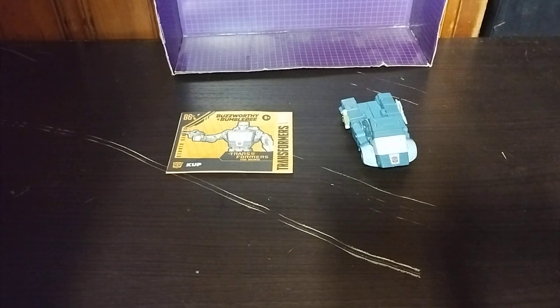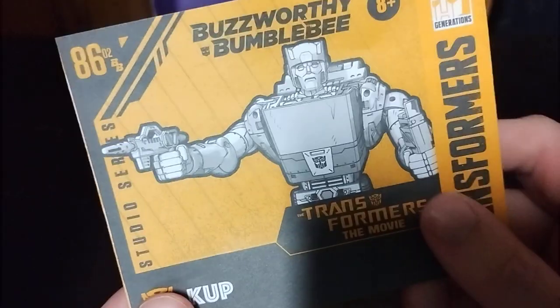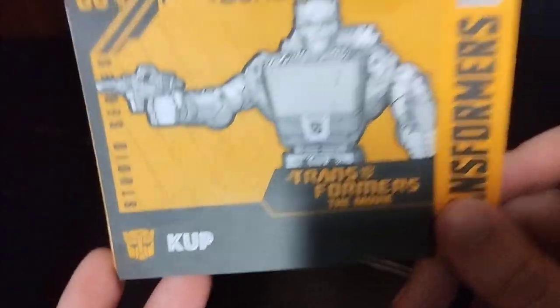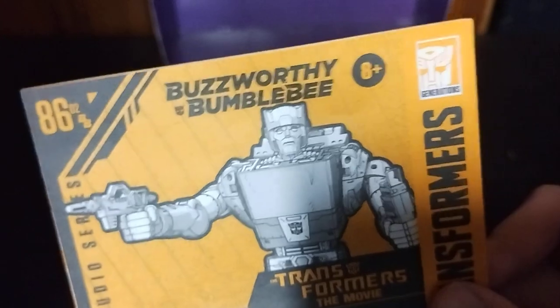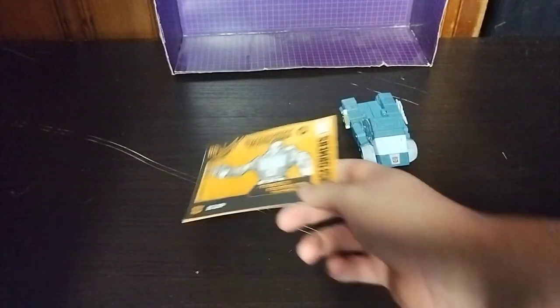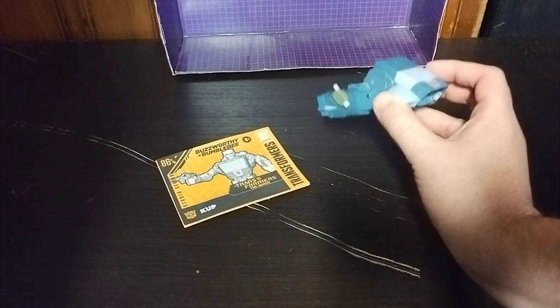Now we're going to get on to looking at the instructions, since we don't have the original box, because this is a used figure. Got a product shot of Cup in his robot mode — not bad for a used figure. That comes with the instructions, Studio Series 86 Buzzworthy, Cup from Transformers the Movie. Nothing on the back of the instructions. A good looking figure.